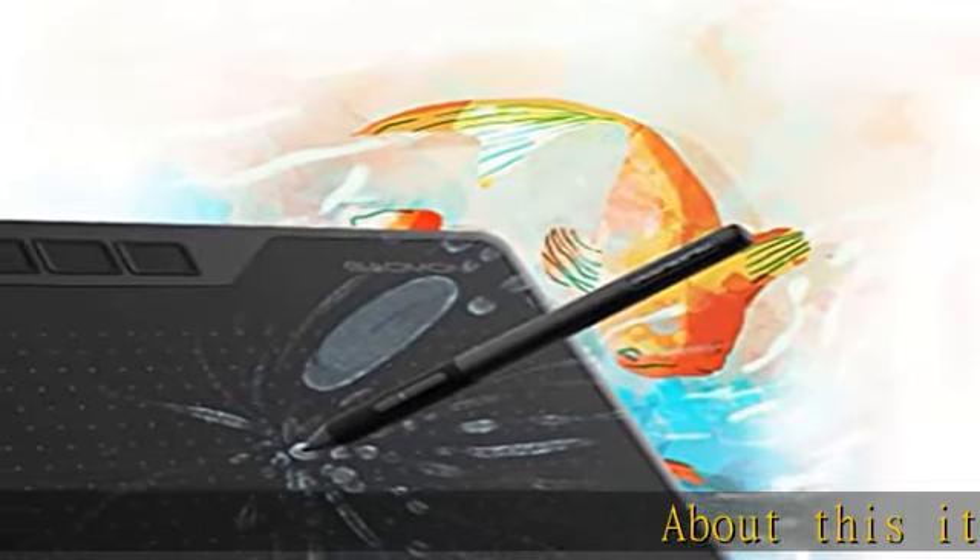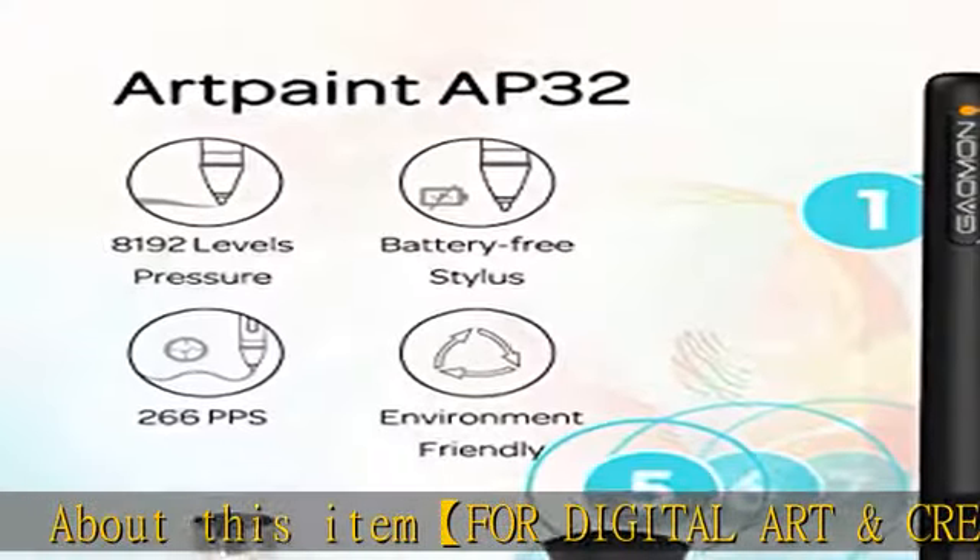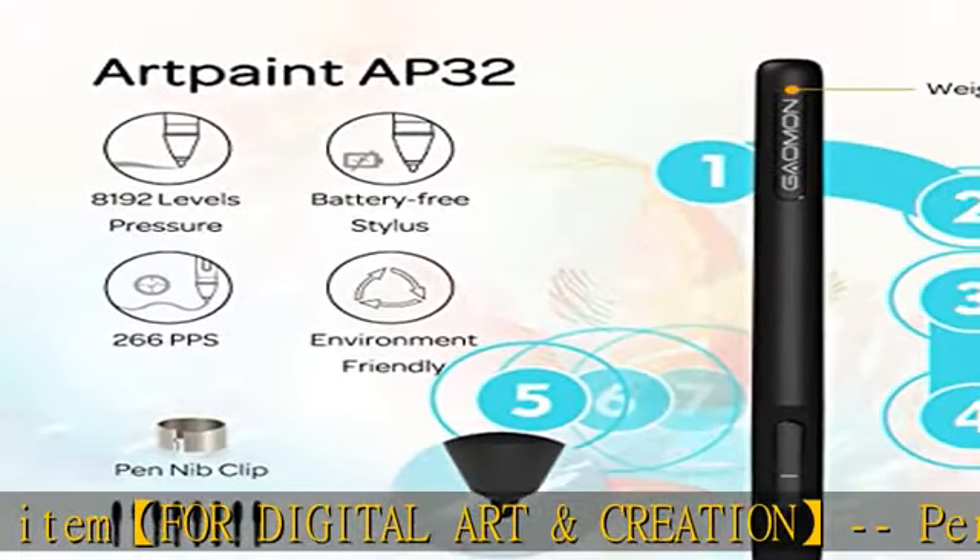About this item: for digital art and creation, perfect for beginners who start digital drawing, sketching, graphics design, 3D artwork, animation, etc.